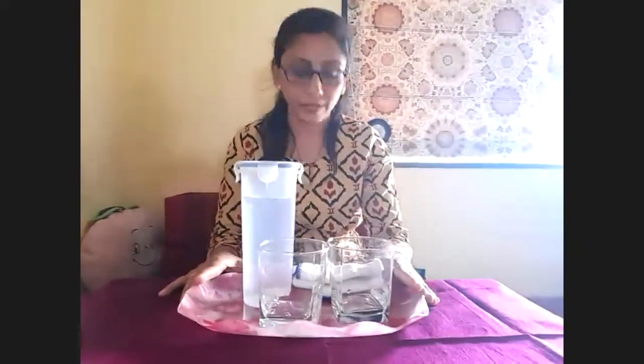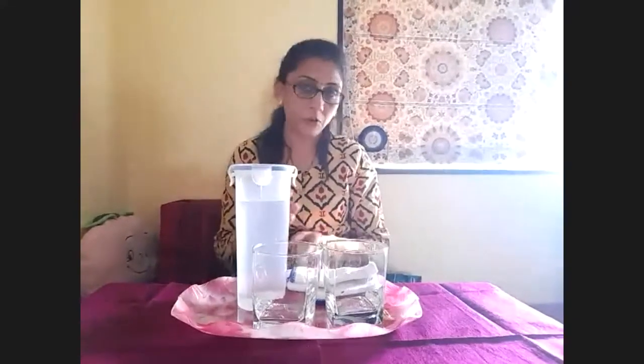This is the pouring activity. This water pouring activity can help build a child's concentration, control over body movement, and fine motor spill control. So this is the pouring activity — how to pour liquid in a proper way. That's it. Thank you everyone.